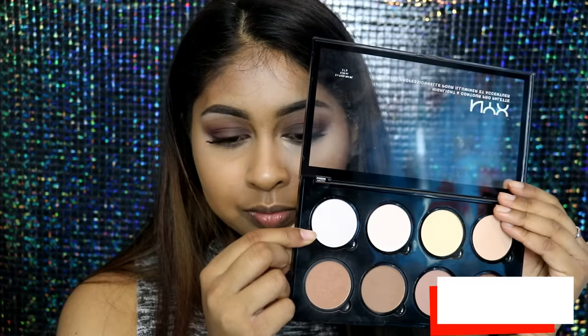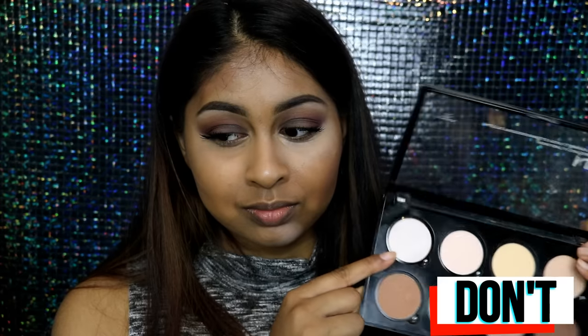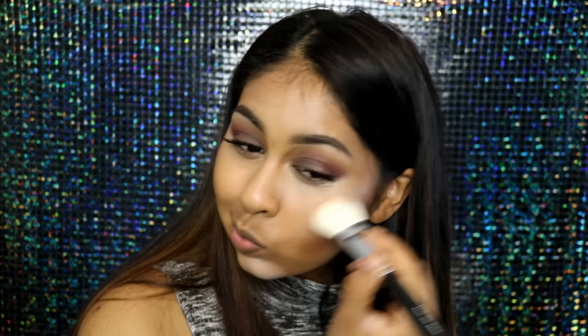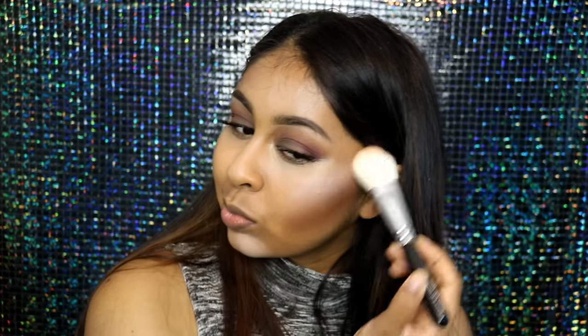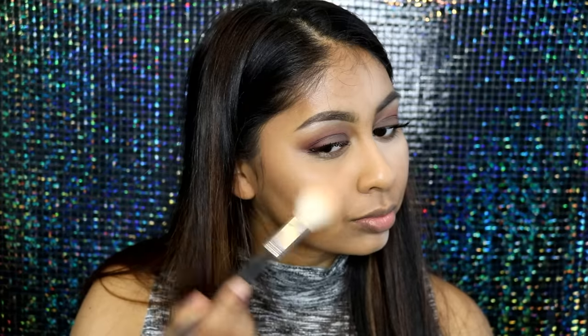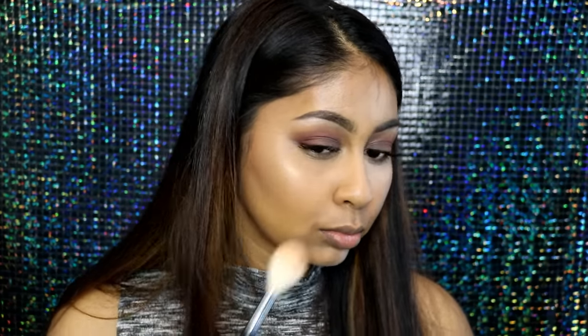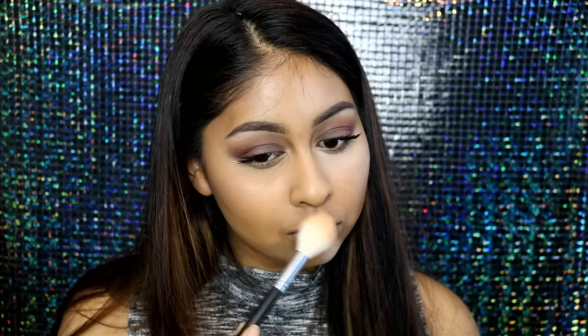A don't for highlighter is to use a super light highlight — I've seen this create a really white cast on the face that just doesn't look natural. It's easy to get carried away with highlighter, but you have to use the right shade. This one is more warm-toned and slightly darker, so when I pack it on it doesn't create that white cast — it looks like an inner glow coming naturally from your skin.